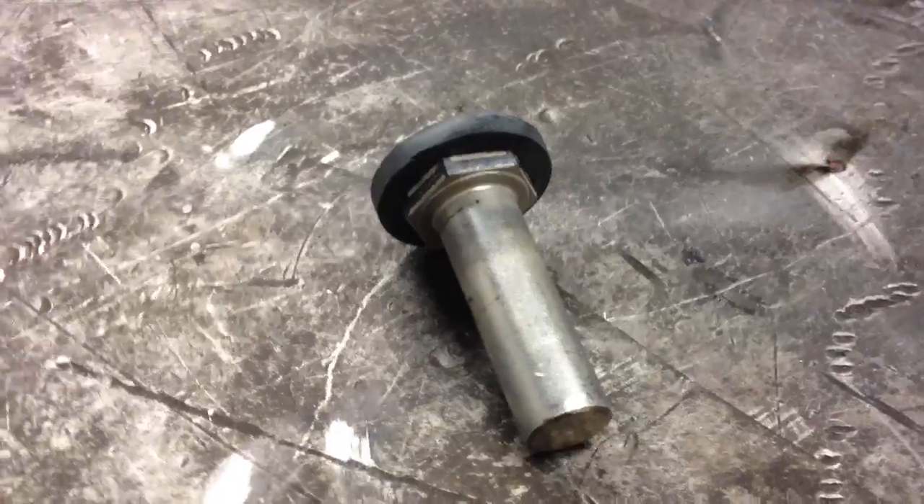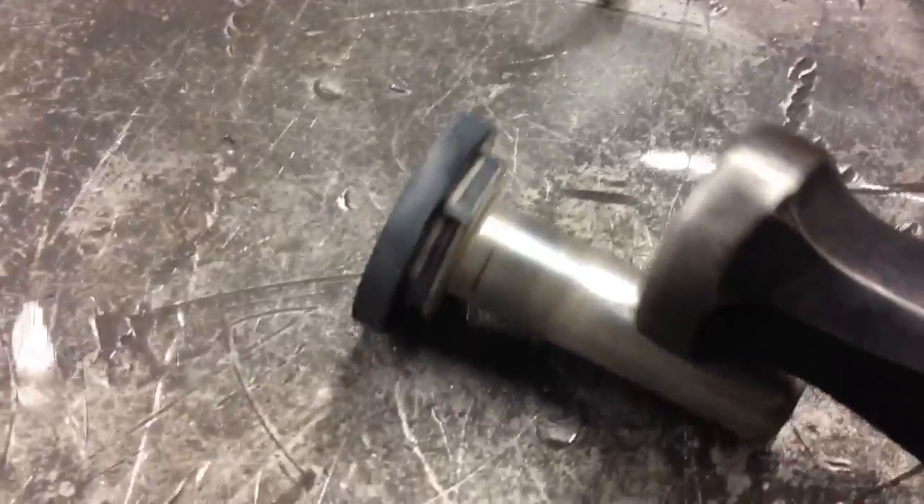Welding a bit. This was a bolt. Made a little stubby. It's friggin hot. Welding a shim to it.